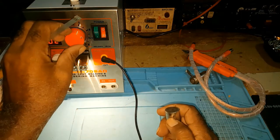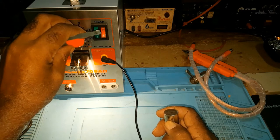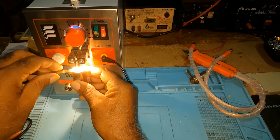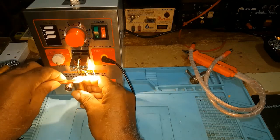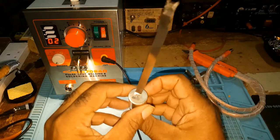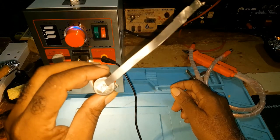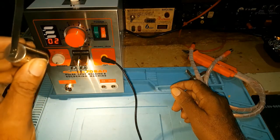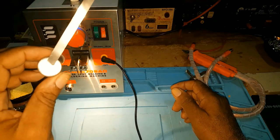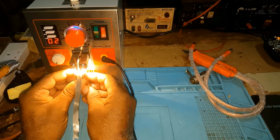It didn't hold, so you would bring it up — increase your current. I'll take it all the way to eight. This is it with no pulse. One thing I forgot to mention: when using the spot welder, if you don't have glasses, wear goggles, because sparks will fly and you can never tell what direction the sparks will go.